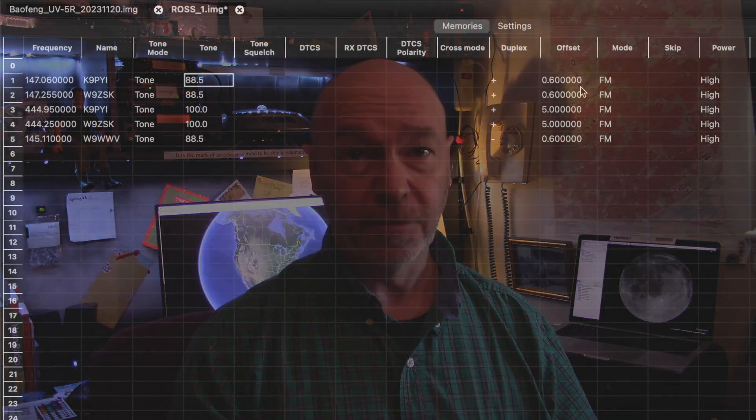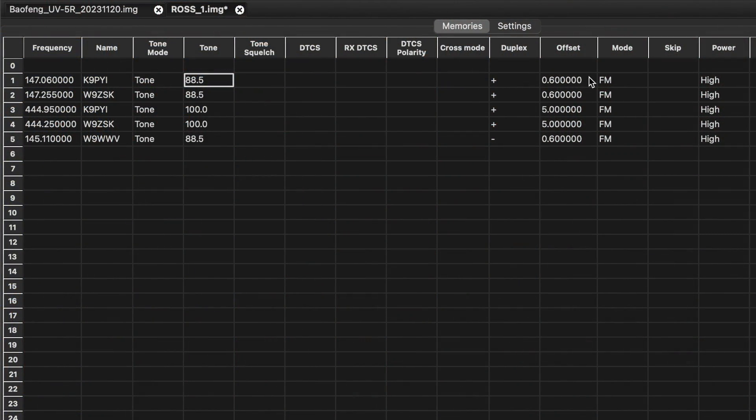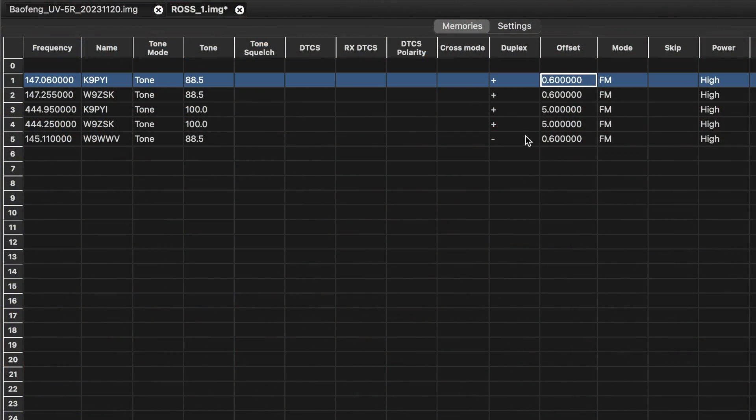Most repeaters are offset by either 5 megahertz or 0.6 megahertz, and that's just by convention. You can set up a repeater to be offset by any amount that you like.